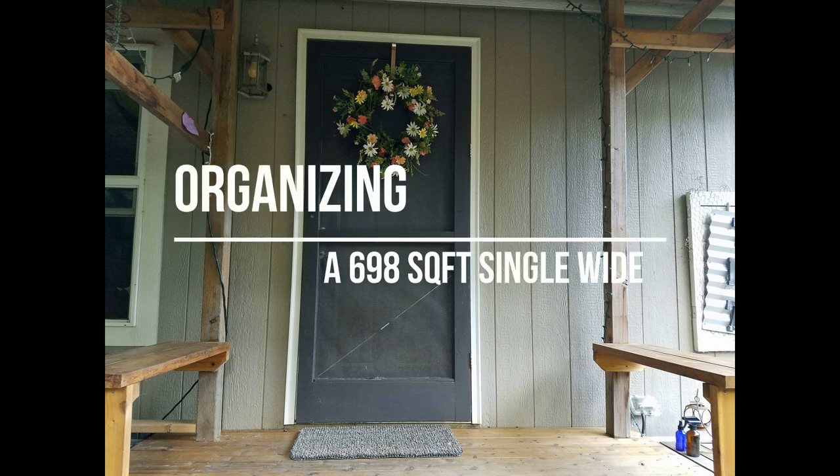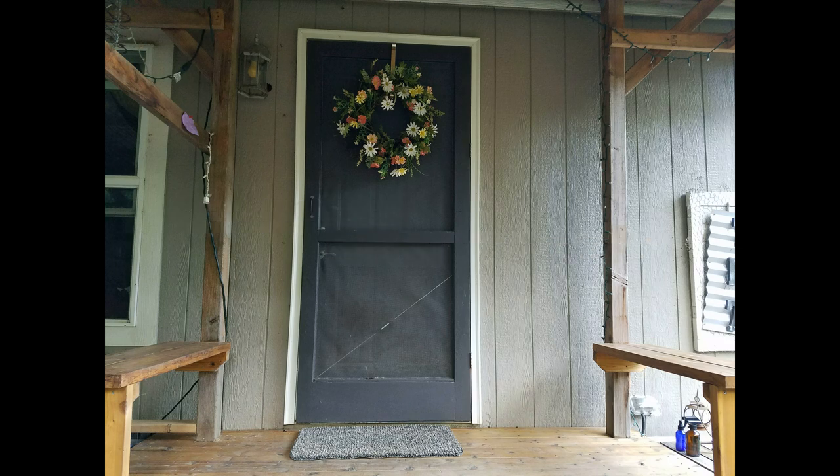Welcome. What you are seeing is a video on how I organized a 698 square foot single wide modular to be everything that a homestead house would need. This right here is the front door — it's what you see when you come up to the single wide. When we moved to this property, this house was our three-year plan. We were going to live here while we worked on the land, and then build our forever home. It's now been nine years. We still are living in this single wide modular unit, and it's working good.